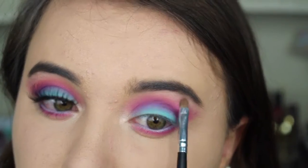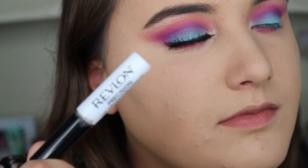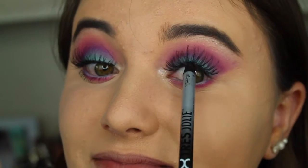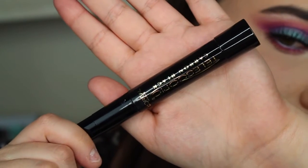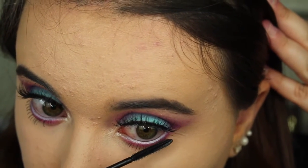I did all of this off camera, but I used my Cocoa Lashes in 501, applied them using my Revlon Precision Lash Glue, and tight-lined with my NYX Trejoly Black Eyeliner. And I used my L'Oreal Telescopic Mascara — one of my favorites.